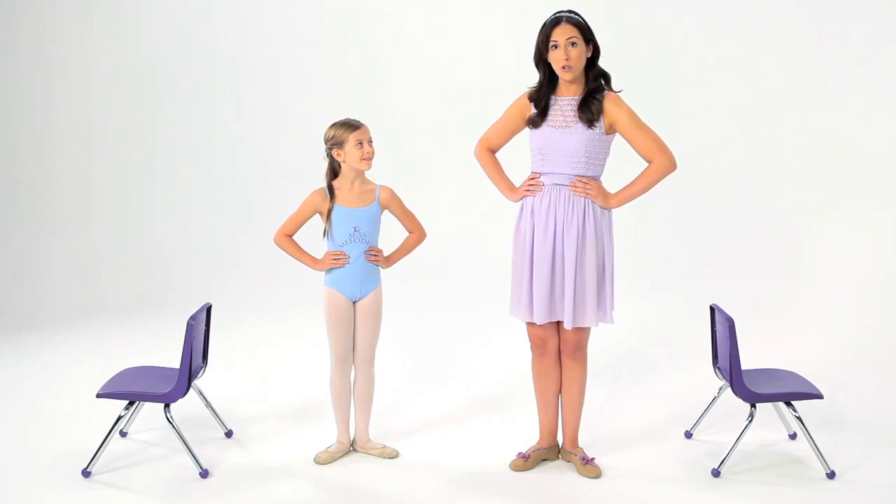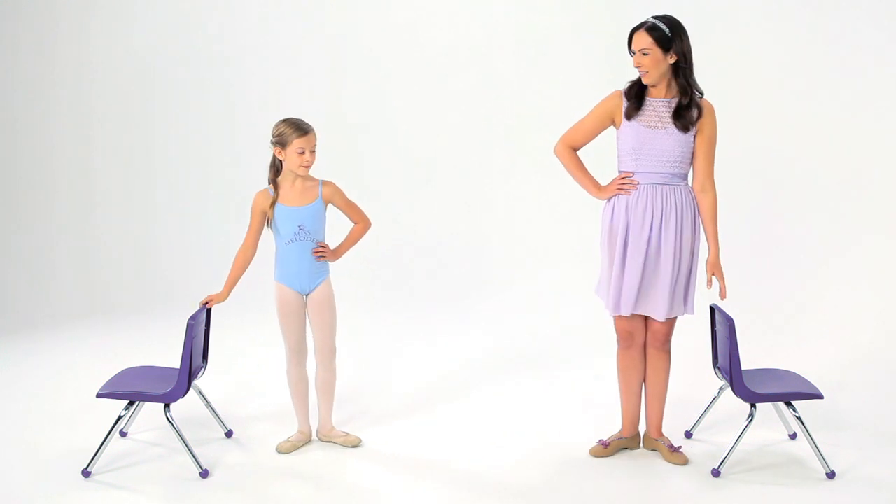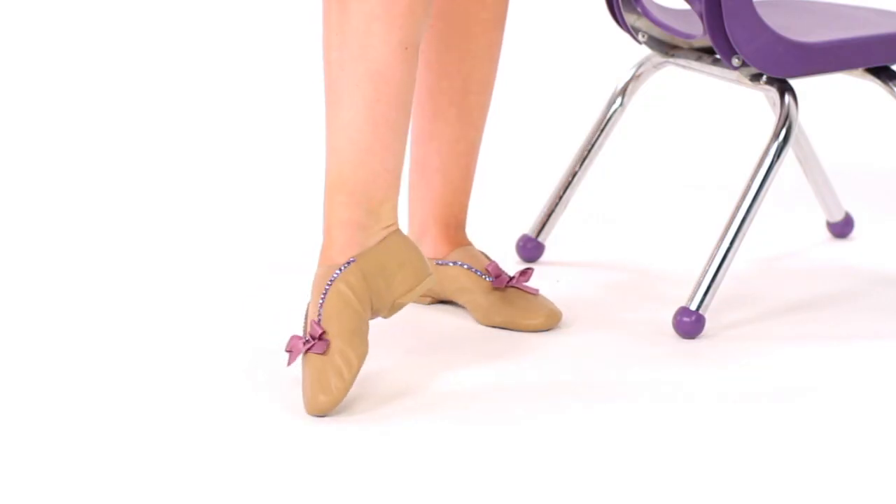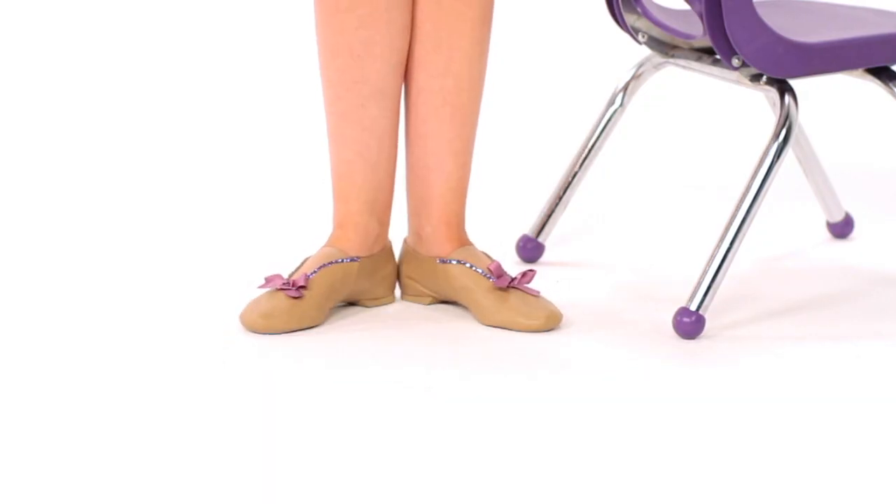You can even try it holding onto the chair, so you can hold your balance at home. Let's try it. Ready? To the front. Tendu, and kiss my heels. And tendu, and kiss my heels. Gorgeous.